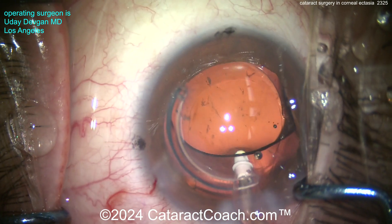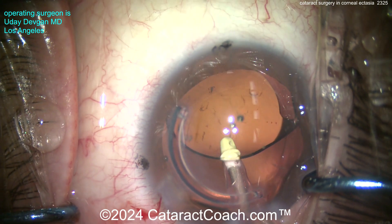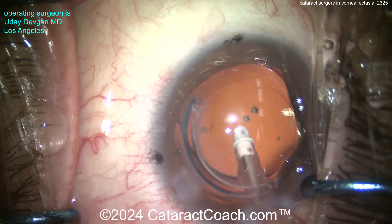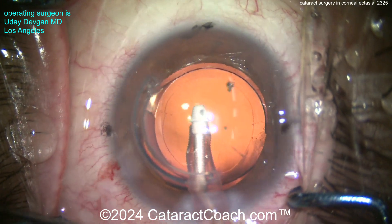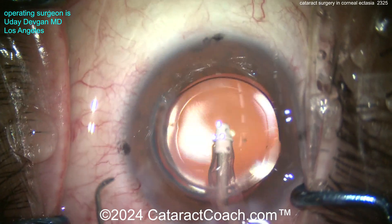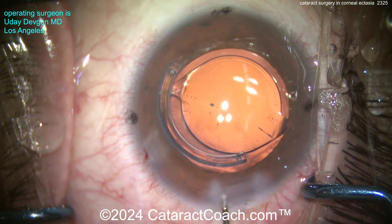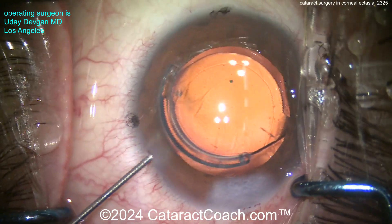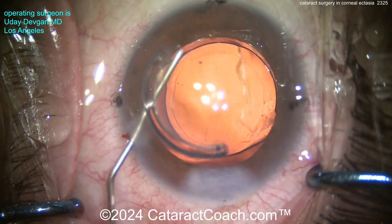Now let's take out the viscoelastic. The amazing part: on post-op day one the patient said, 'I haven't seen this well in years,' and was super happy. One of the best things about being an ophthalmologist who does cataract surgery is post-op day one — patients telling you, 'Wow, I have not seen this well in a long time.' About a third of the neurons sending signals to the brain are from the eyes, so vision is that important. Sealing up our incision here with a little bit of light hydration.